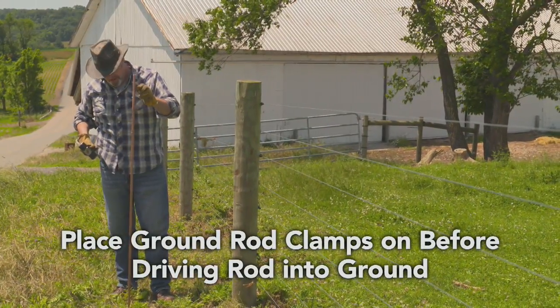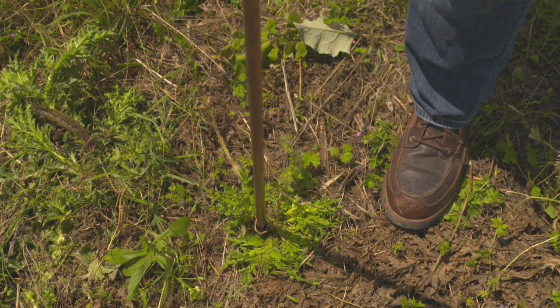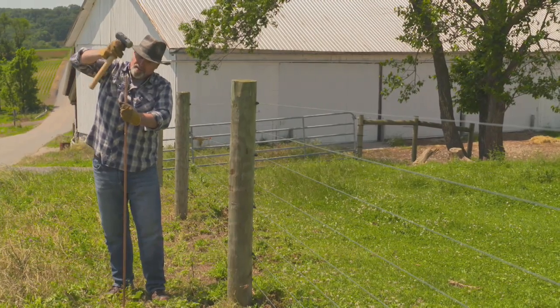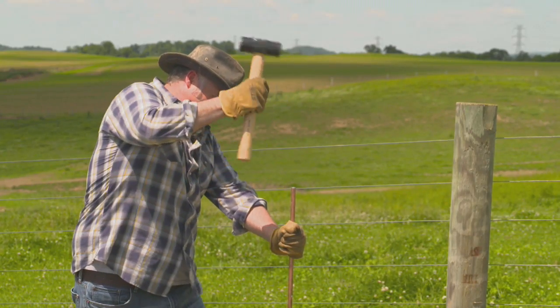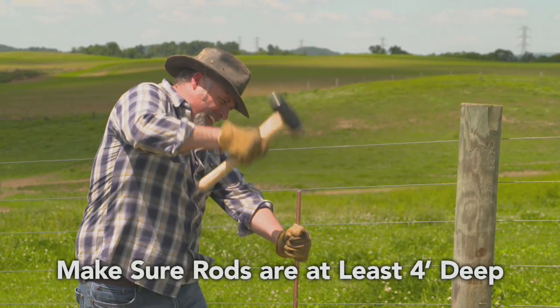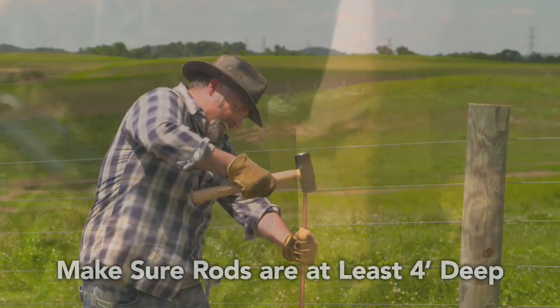Once you start driving ground rods in, make sure to put the ground rod clamps on first, in case mushrooming takes place on the end making it impossible to slide on closed ground rod clamps. Use a mallet, sledge, or post driver to drive the ground rods into the ground, making sure they are at least four feet deep to get below the frost line.